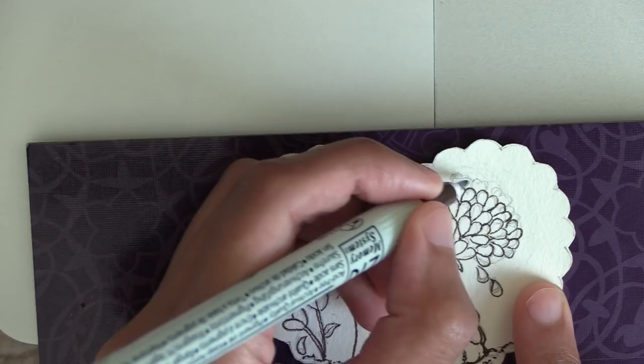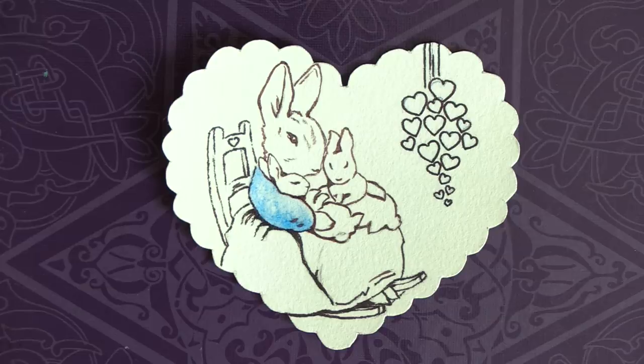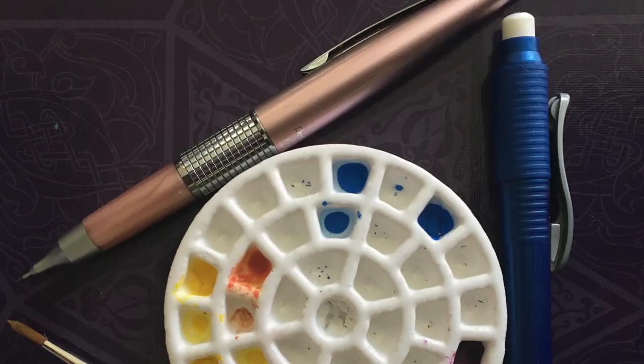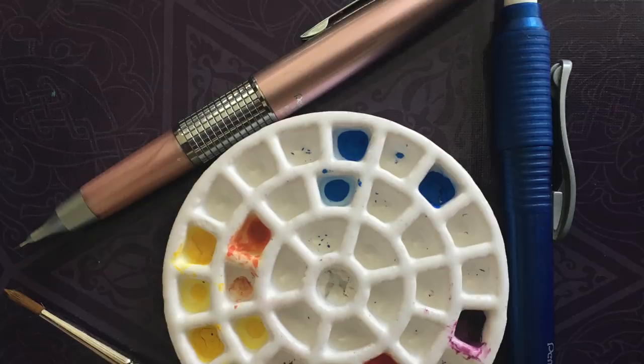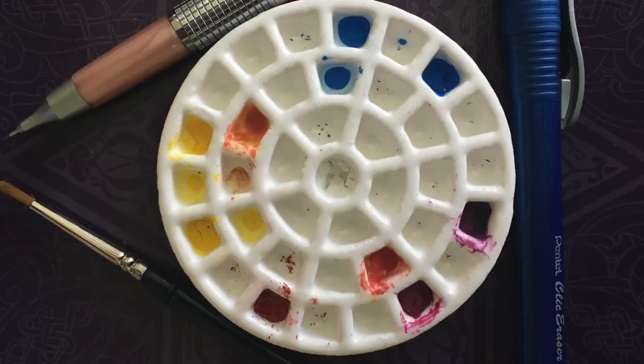Once I was done inking, it was really exciting to get to the coloring part. Painting an inked piece is always a special, unique sort of fun — it's basically coloring in homemade coloring pages. I used the teeniest porcelain palette I have, which turned out to be perfect for miniature painting as the color swatches and puddles don't need to be that big.